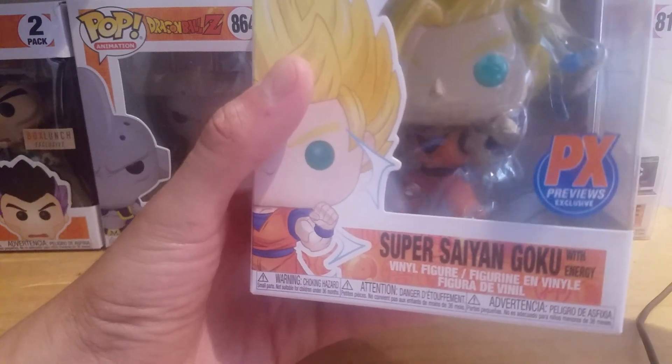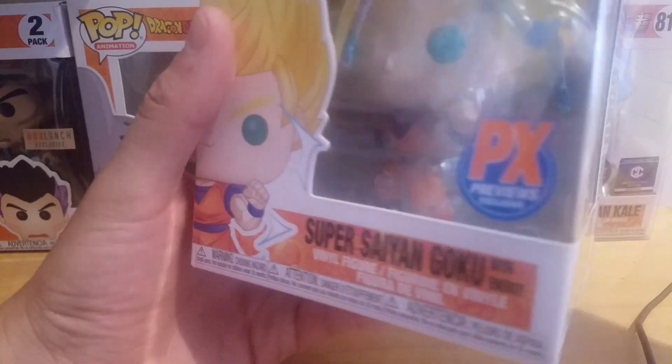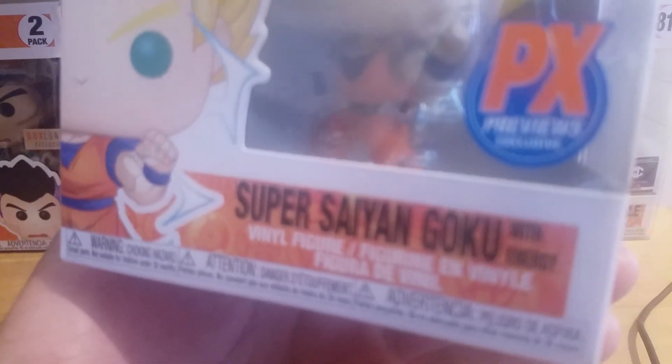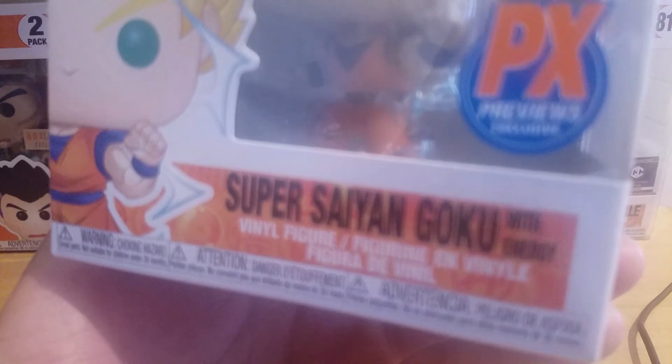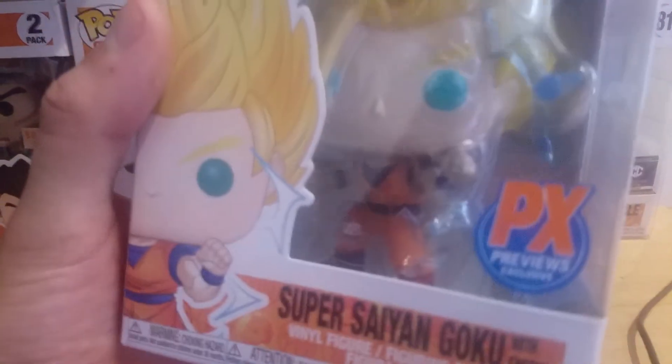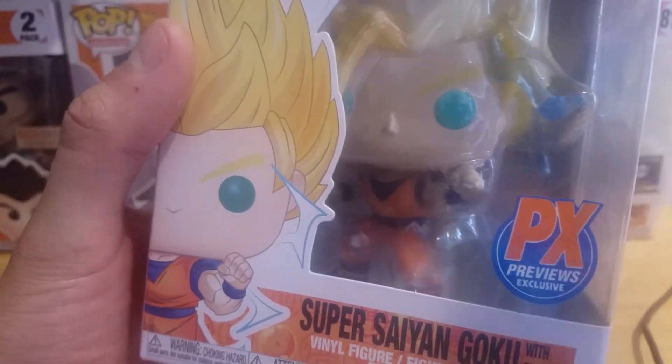We have the PX Previews exclusive Super Saiyan Goku with energy, but in reality it should say Super Saiyan 2 Goku. I don't know why it just says Super Saiyan Goku with energy, but we all know that this is Super Saiyan 2 Goku.